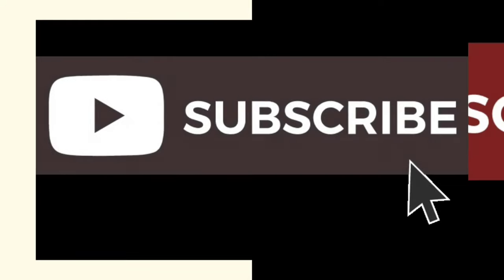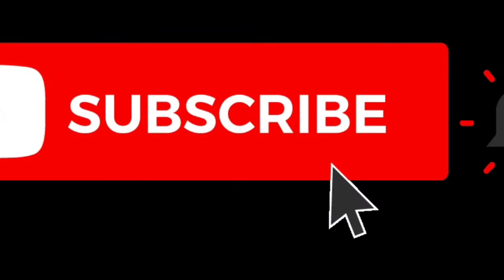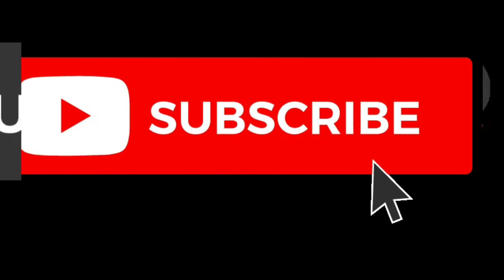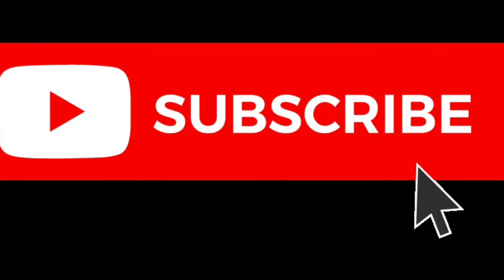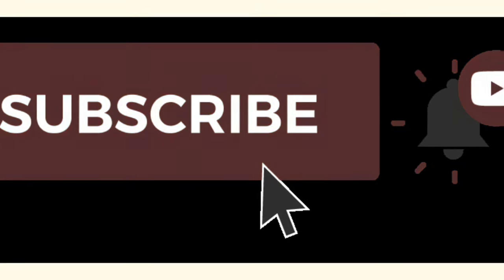Hi family and welcome back! If this is your first time, please go ahead and hit that subscribe button. For my returning fam, welcome back. On this channel we do interior design with a real interior designer, DIYs, lifestyle, and some vlogging. If that's what you're looking for, stick around — now let's get into this video.